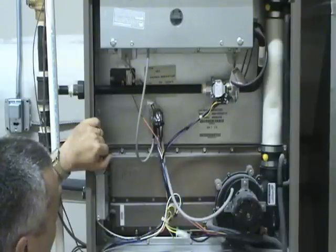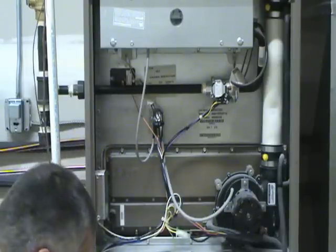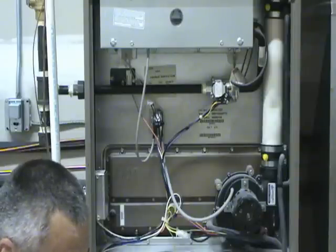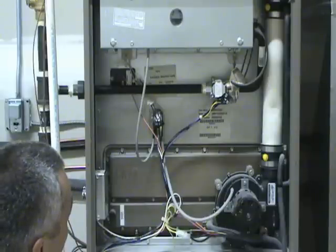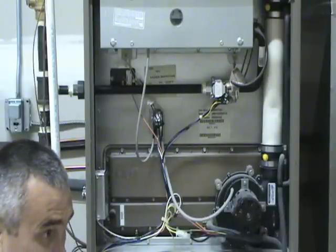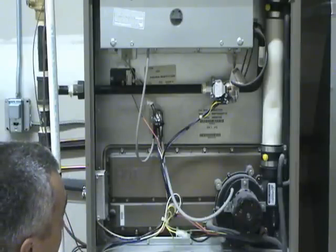The hot surface igniter, such as we have in this case, is basically a piece of ceramic. A voltage is supplied to it and it heats up until it gets red hot. When it gets hot enough, the gas is turned on and just the heat from the igniter itself is enough to ignite the gas.